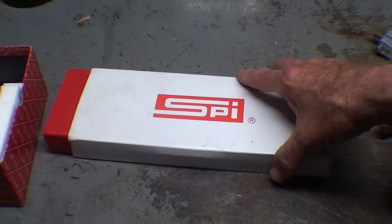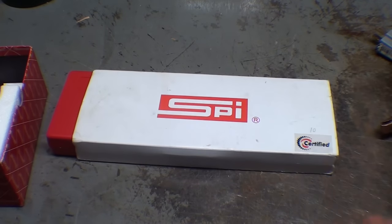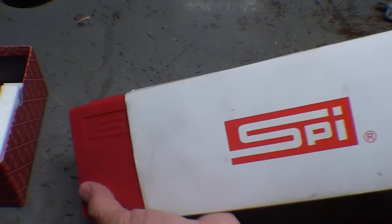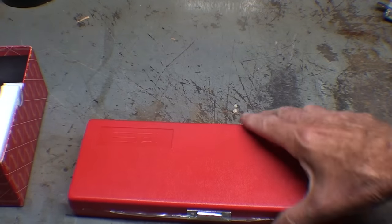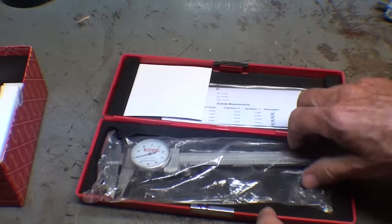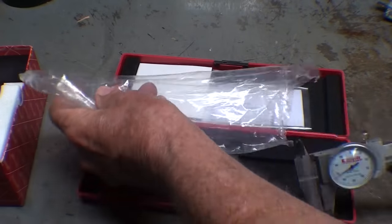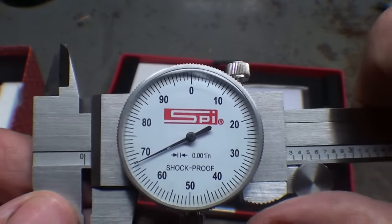It was advertised as lots of tools, including machinist tools. I got there late and the man said he had already sold all the good stuff, but he still had several good items. I showed this in another video already — this was $10. SPI stands for Swiss Precision Instruments, so I thought great, for $10. Not that I need another caliper, but it was brand new in the case with documentation and everything. I love a good Swiss measuring tool, until I examined it a little closer.